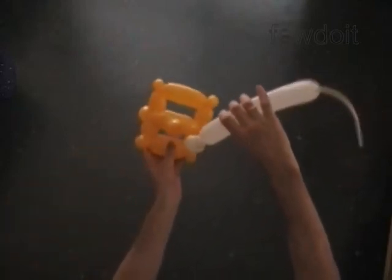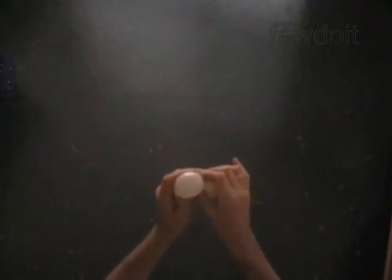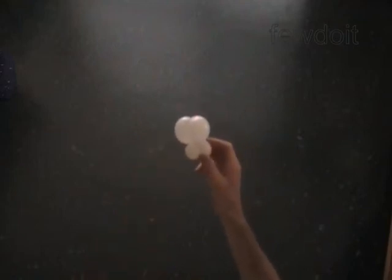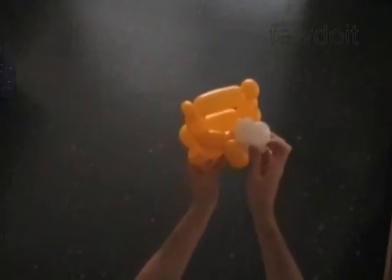We have made the teeth. The next two bubbles we twist to make the eyes. Twist the third up-to-2-inch bubble. Twist the fourth same size bubble. Lock both ends of the chain of the last two bubbles in one lock twist. We have made the eyes. Let's cut off the rest of the white balloon and secure the end. Now we have to attach the teeth and the eyes to the head — just lock the white bubbles between the sixteenth yellow bubble and the rest of the yellow bubbles.